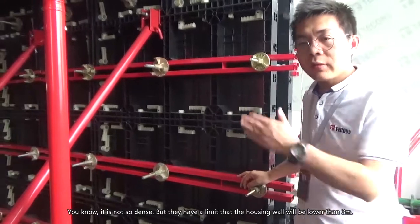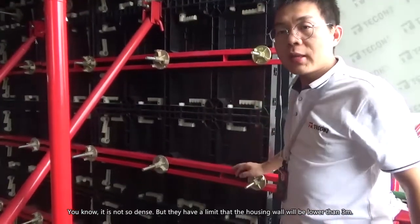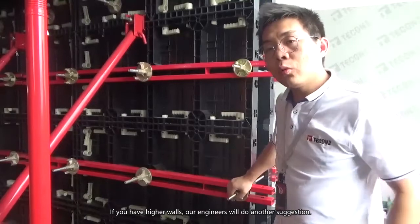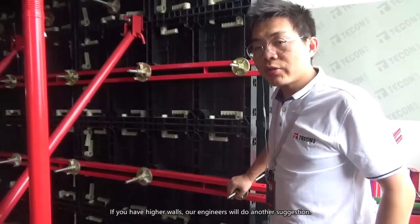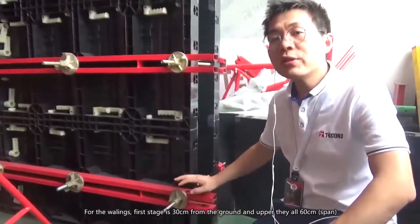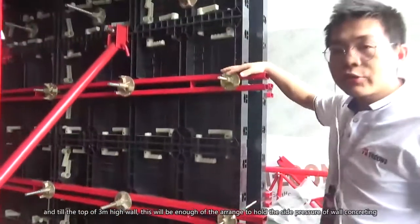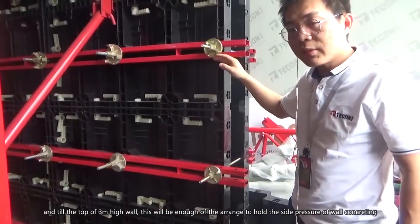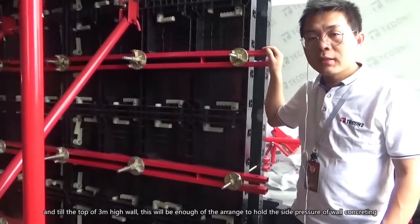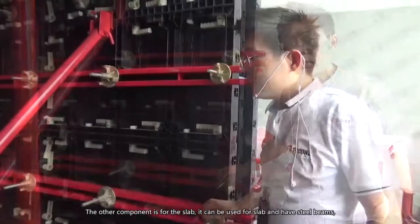The housing wall is usually lower than three meters, so this setup handles walls up to three meters high or lower. If you have a higher requirement, our engineering team will provide other suggestions. For the wallings, the first walling is at 30 centimeters, then every 60 centimeters going up until the three-meter height. This arrangement is sufficient to hold the concrete side pressure.